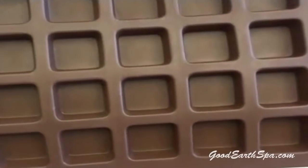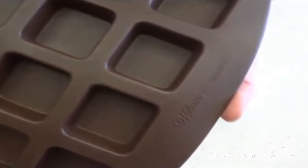You'll also need a mold. I'm using a Wilton silicone brownie pan. I highly recommend silicone because it's so easy to release the cubes from the mold. You could also try using a standard ice cube tray.